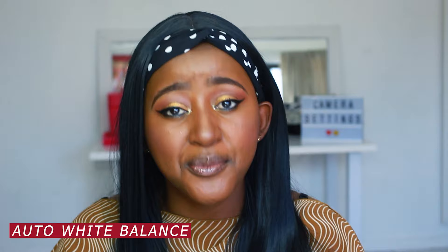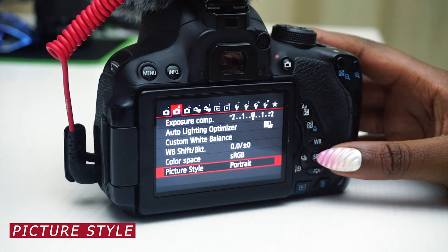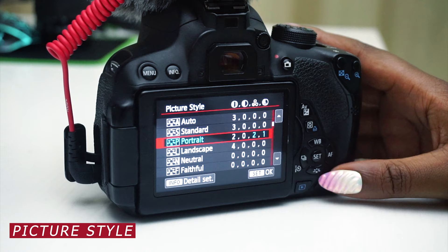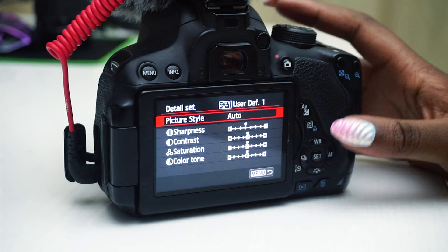Now we're moving on to picture style, which is very important in how you set yourself up. The picture style you want to pick is Portrait — it's meant for a single subject that's close, not landscape or other settings. Portrait has its own settings for brightness, contrast, saturation, and sharpness. If you don't like those defaults, you can also make your own custom picture style.